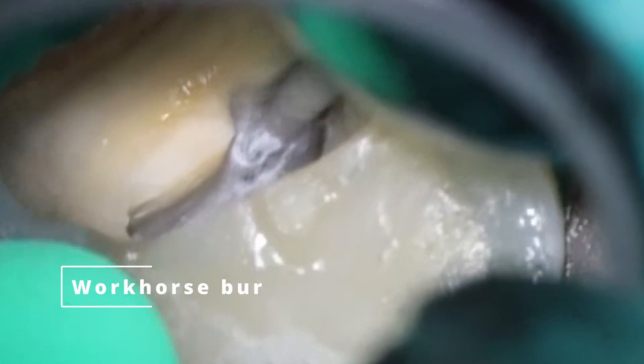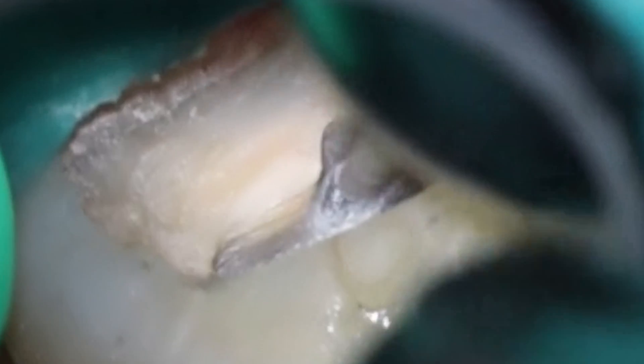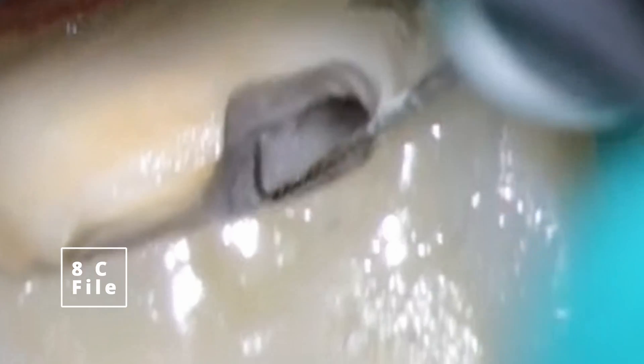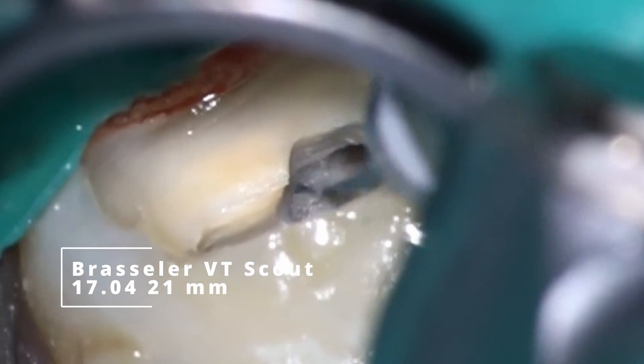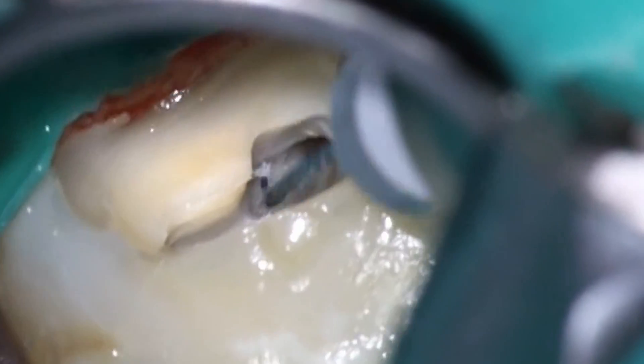Trying to poke around at the 8C didn't get anything there, so we're going to go a little bit farther with the workhorse. You'll notice that the little white dot is moving every time I move out — we're shaving maybe a tenth of a millimeter off each time — and it's starting to move both mesially and buccally. That's what you tend to see: these MB2s, where they start off is not where they're going to end up. Very gently going in there, going back in with the 8C file. I'll also sometimes try the 1704 or the 2006, just switch it up and see what will grab.